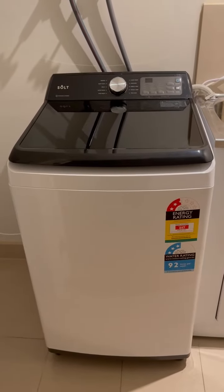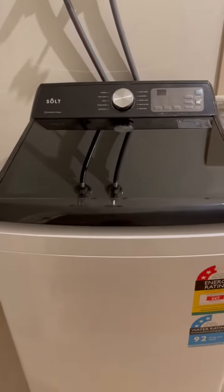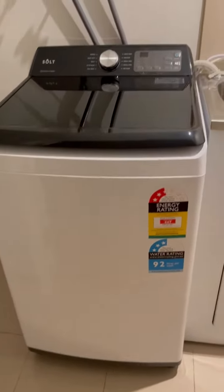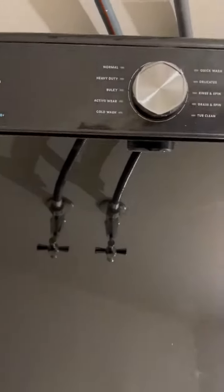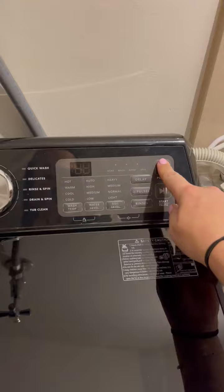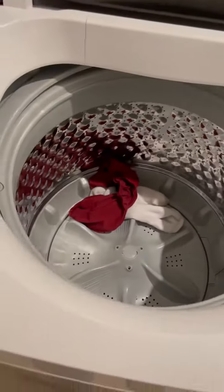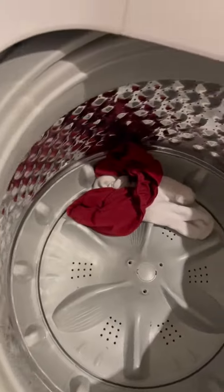Today I want to show you my Solt 7kg top loader washing machine, which I'm loving at the moment. It looks great and operates pretty well. I'm going to switch it on — I've actually done a load just before, so it only has a couple of new things in it, but it's got a very wide drum.